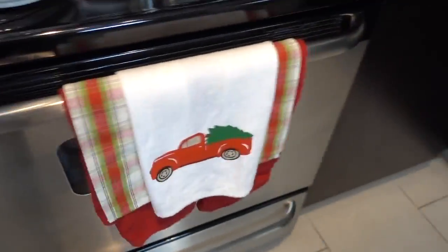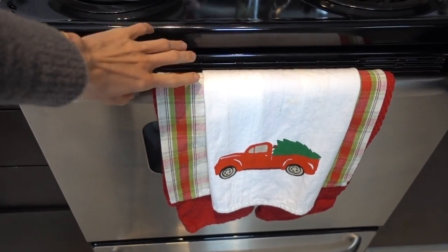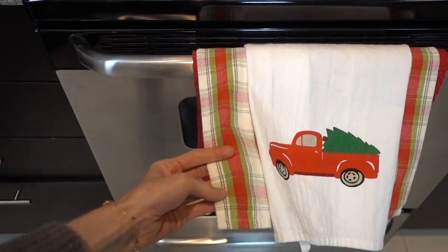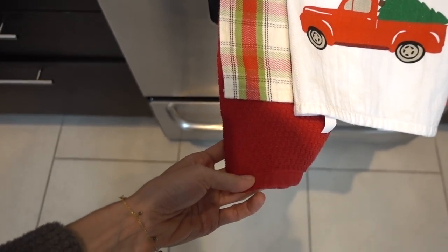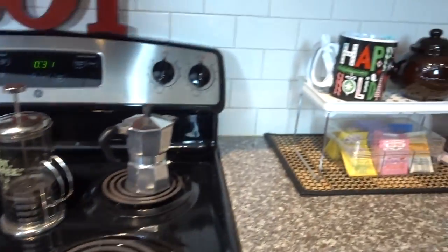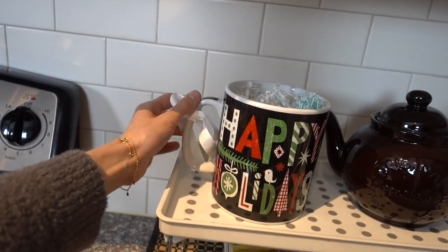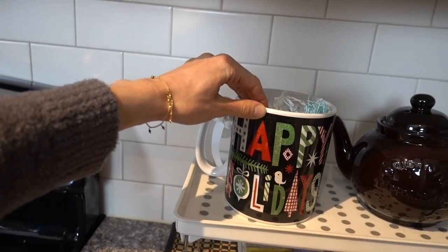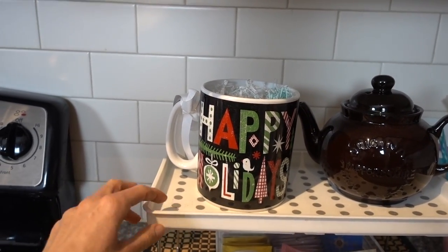I put up my Joy sign and my holiday paper napkins — I never use paper napkins but these are cute, and I've had them for years. I just put them out at the holidays for decoration. My mom actually got them for me. I have my holiday dish towels from the Target Dollar Spot a couple of years ago, and this is actually a placemat that I thought looked cute back there. Then last year I got this Happy Holidays mug — I like my big mugs — it was like a quarter at HomeGoods.